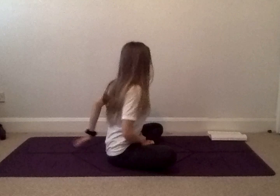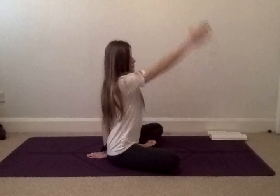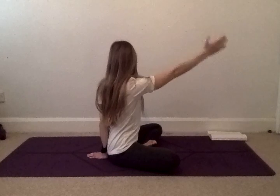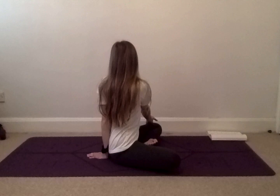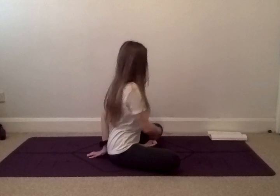We're going to do the same on the other side, bringing your left hand now behind you as your pillar of support. As you inhale, lifting up the right hand. Exhale, twist towards the left, dropping your right hand onto your left knee and twisting to look over your left shoulder. For another five, four, three, two, and one. Gently release.